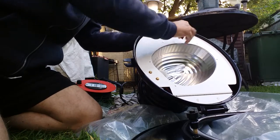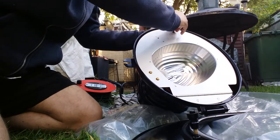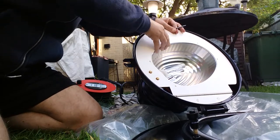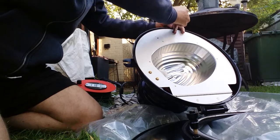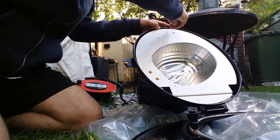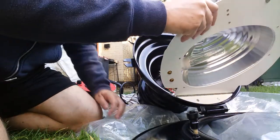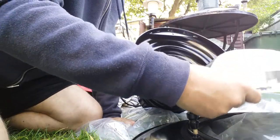If I undo this, it should reveal — this should come down with the ballast gear inside so we can take a look inside it. There we go — Eureka! Let me pick you up so we can see inside.